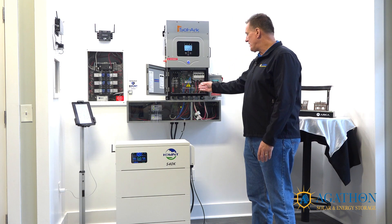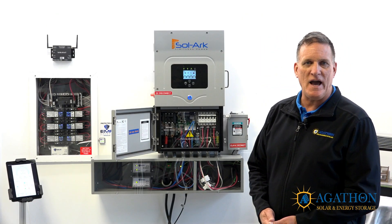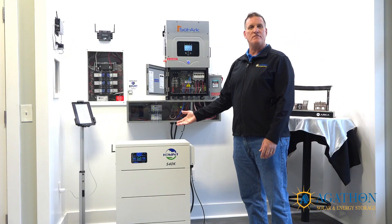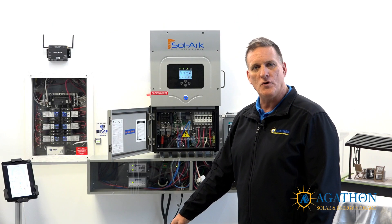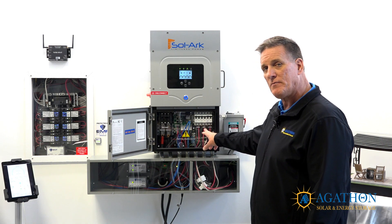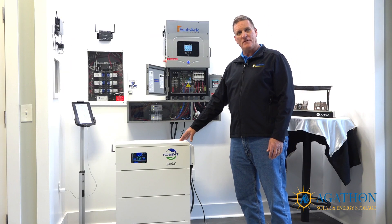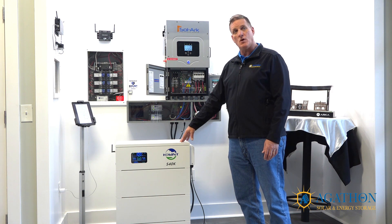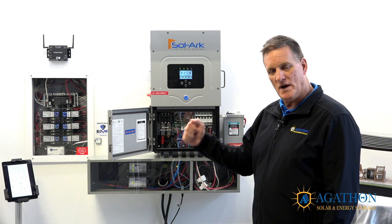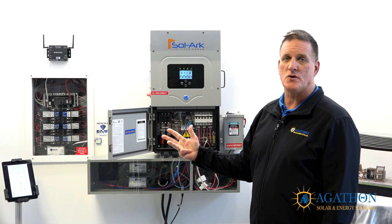Another use of the generator breaker is AC coupling. If you currently have grid-tied microinverters and want to add energy storage with the flexibility of the Solark and the cost-effectiveness of the Cohen solution, you can AC couple power from those microinverters into this generator breaker, which passes through and charges the battery — effectively giving you a microgrid. This solution works for retrofit and new installations, residential and commercial grid-tied, and residential and commercial off-grid applications.